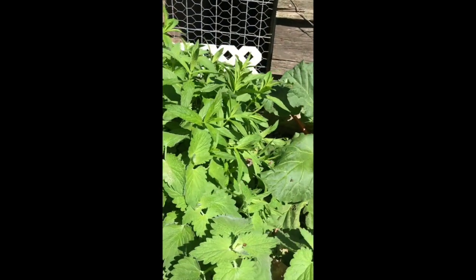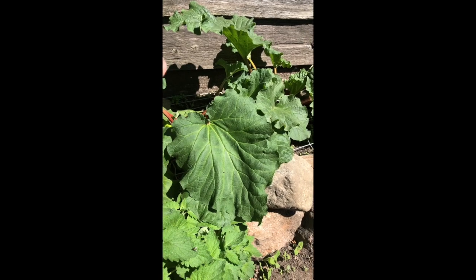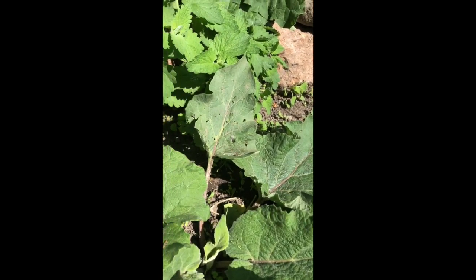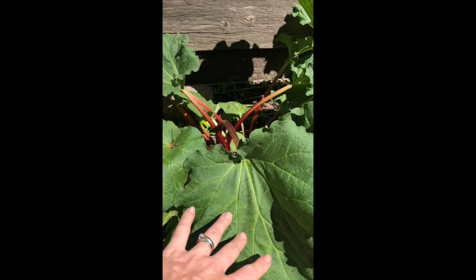Right next to it we also have some rhubarb. This is obviously for eating, but it can also be confused very easily with this plant here. If you notice, they look very, very similar — the stems are similar and the colours are similar.